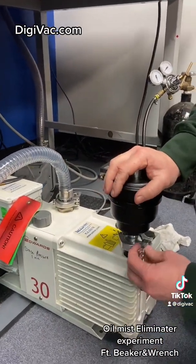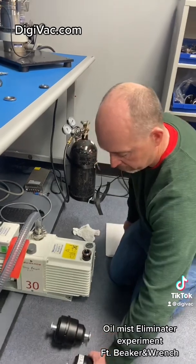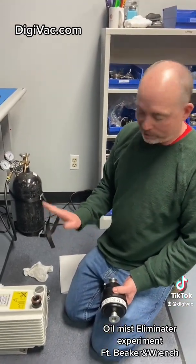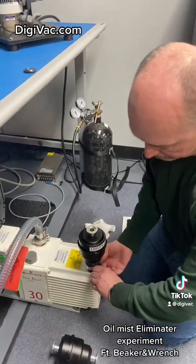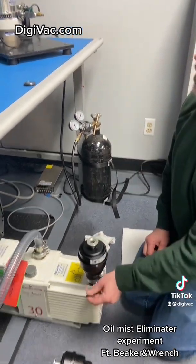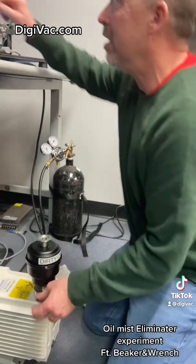Now, a lot of people use a dirty oil mist eliminator filter. This is not the healthiest pump, but she works, so we use it. Here is a dirty oil mist eliminator. This one actually has a carbon filter in it and it's nice and clean, so this should be really good.